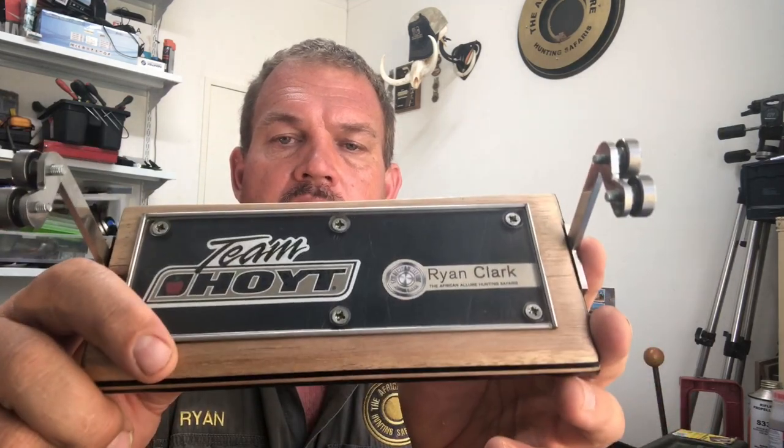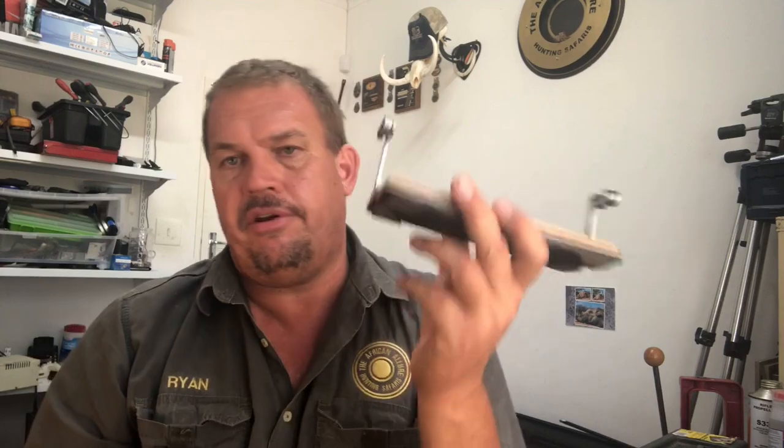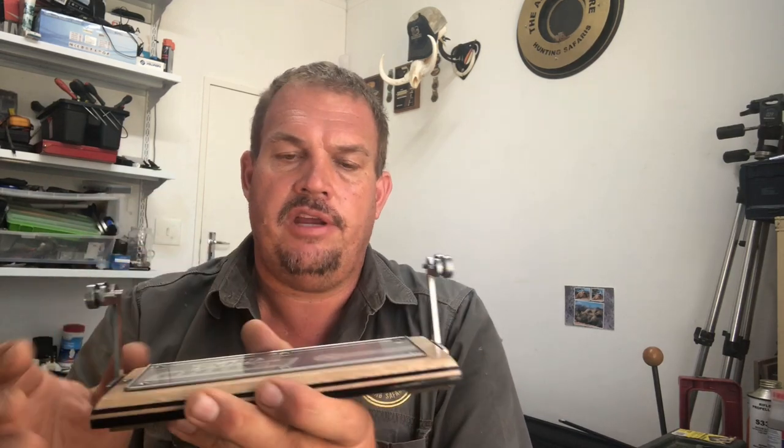This spinner is proudly South African — it was custom built for me by a chap down in Mpumalanga called Michael Cluter. I'm going to put his contact details below. He is making these commercially now and I would definitely recommend that you get one. It's not a very expensive tool. Even if you're not making your own arrows, you can take your hunting or target arrows, put them on this, and just check that everything is lined up.